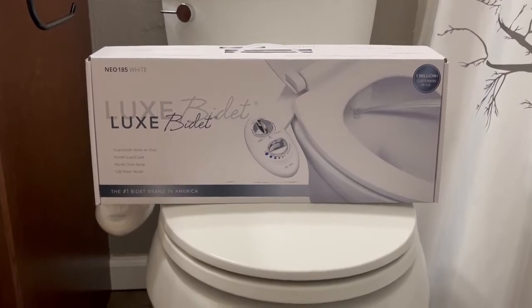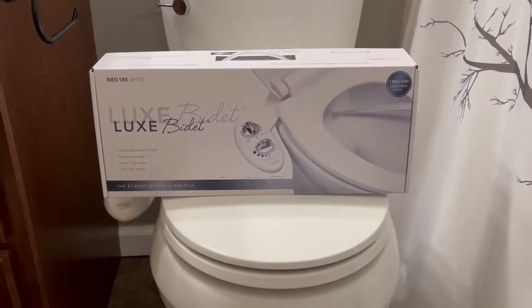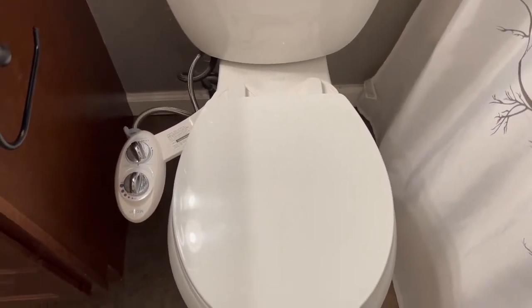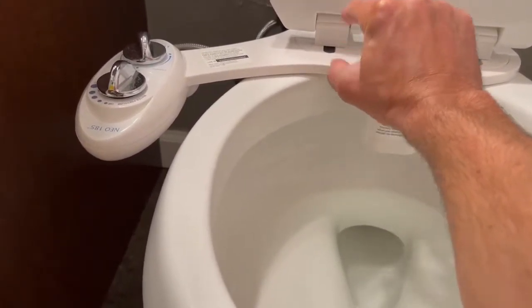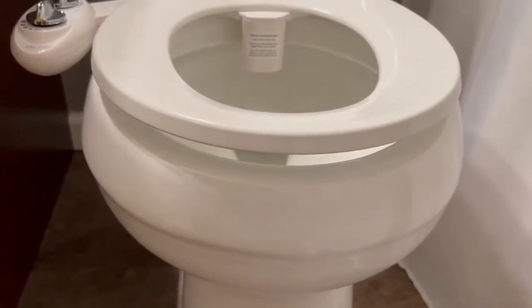Recently I installed this Neo 185 bidet to our standard elongated bowl toilet. I'm going to do another install video, but before that I wanted to show what you get out of the box and why I'm doing a follow-up video. The actual unit sits here attached to your regular toilet seat and everything's good, except the unit itself has this thickness, so when you close the lid and sit down, it's kind of awkward.